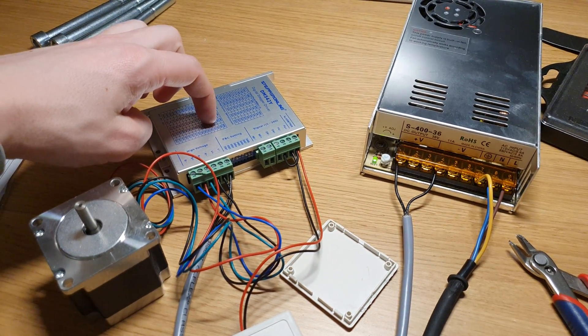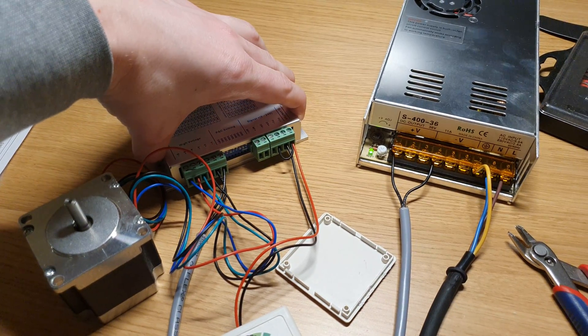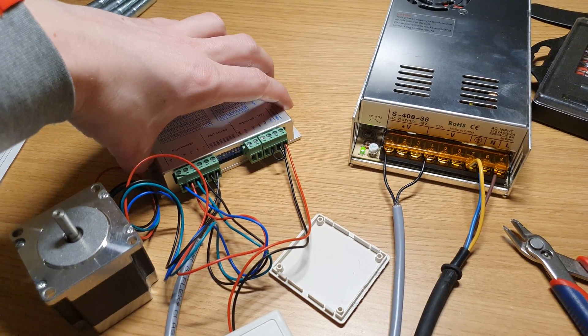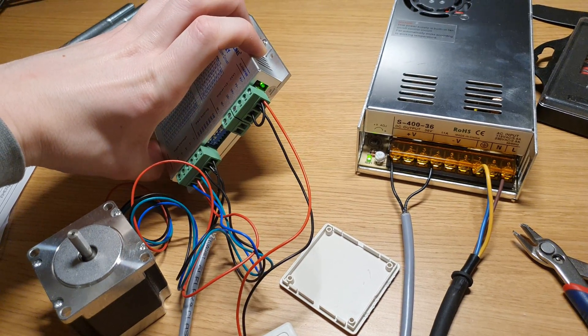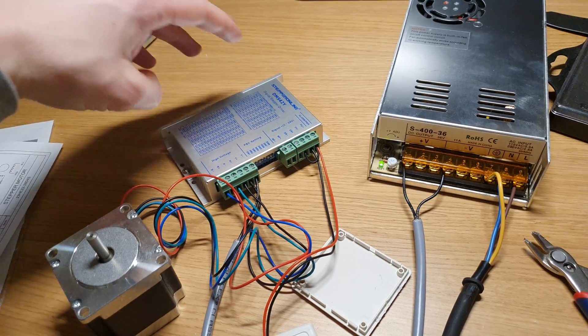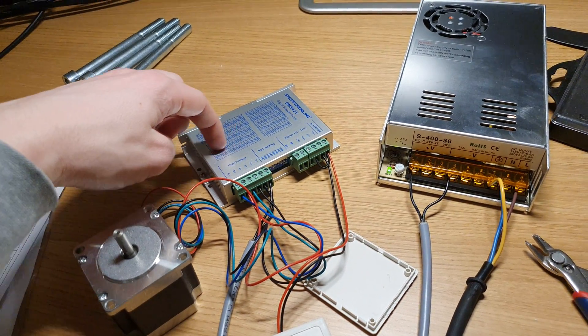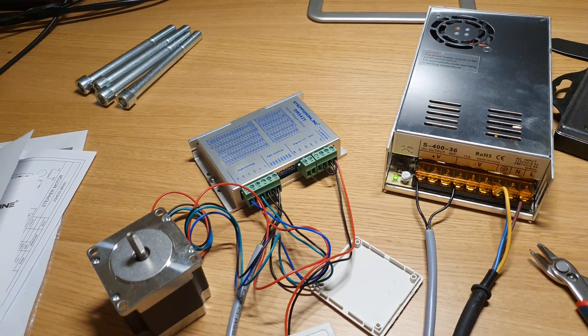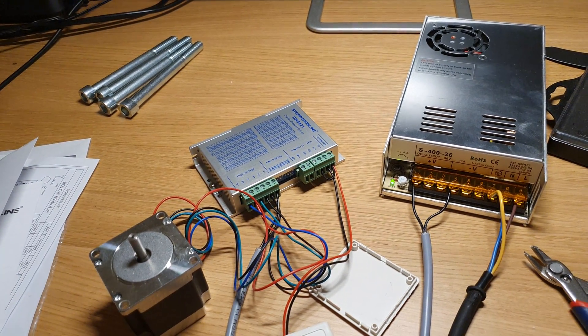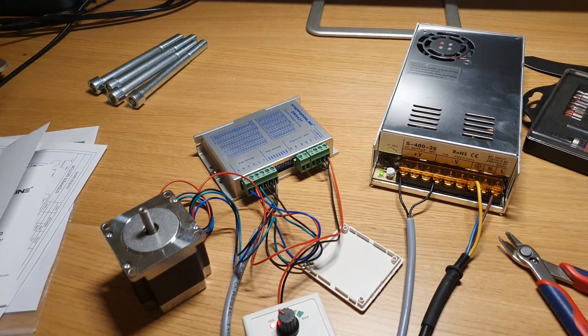The housing on this stepper driver seems to be made out of aluminium. The drivers I have on my CNC router have a cover made out of plastic, but this one looks a lot more decent. So hopefully it's a bit better as well.